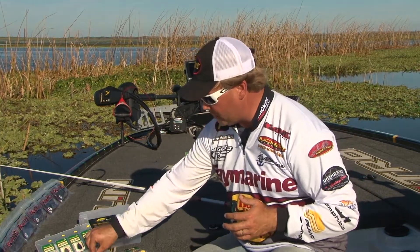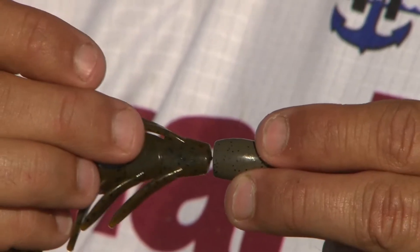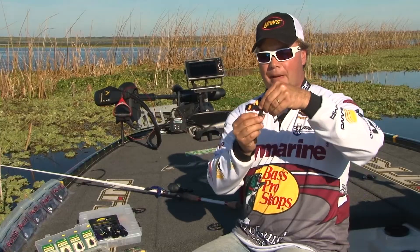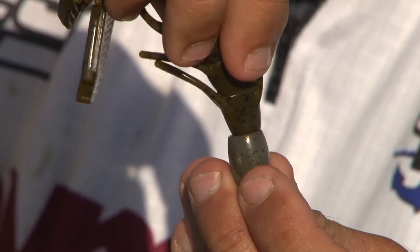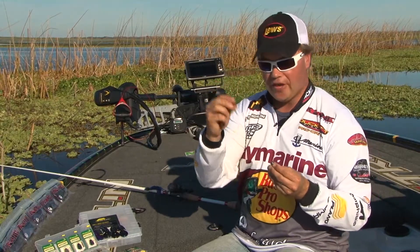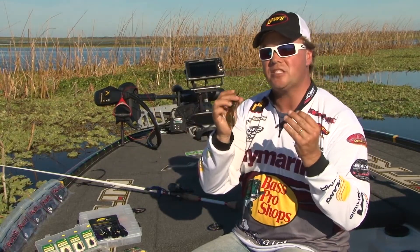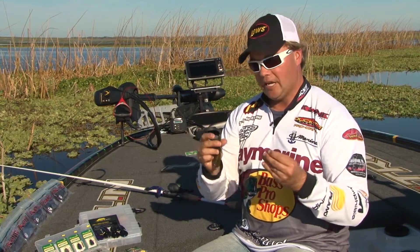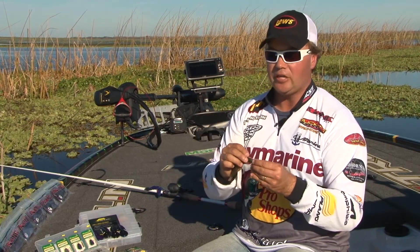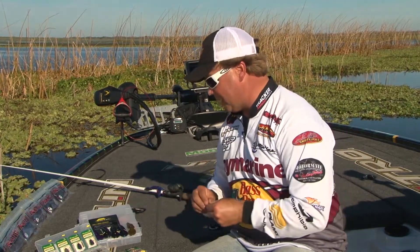Another important feature: when you're matching it up with any tungsten weight, I want this to be real similar in size — that is a perfect fit right there. When this is falling through those weeds, it's going to allow that to fall flawlessly. If the base was a lot thicker, it would grab; every time it goes through something, the grass would grab the soft plastic and rip it off. And if you get it too small, you're not going to have enough plastic there to rig your soft plastics properly.